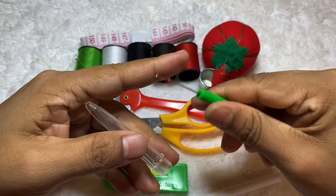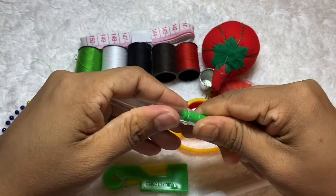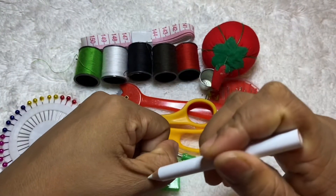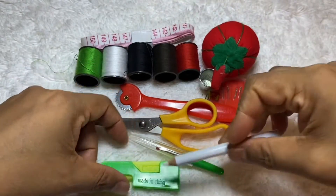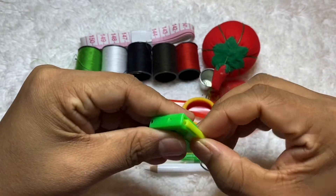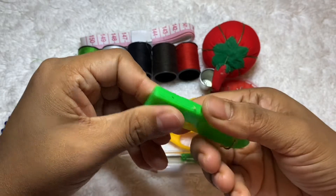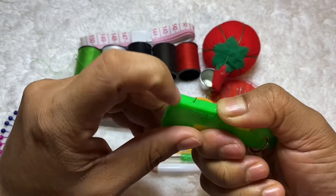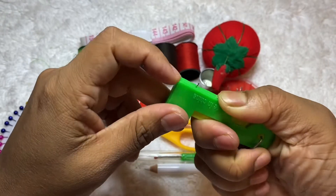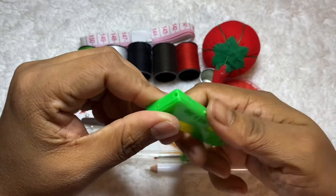And this is used for stitch opening — this is a stitch marker, you can see it's white color and it's a very useful tool. I have another one. This one is used for threading a needle — you can see, you put the yarn in here and then the needle goes over here and it goes inside very easily. I like this tool.